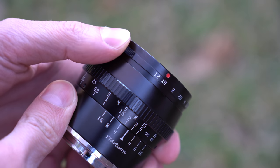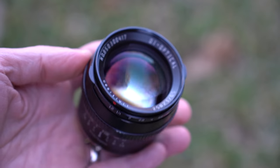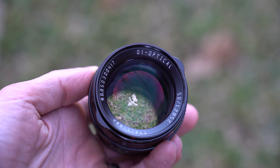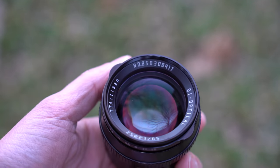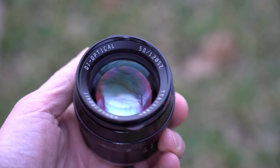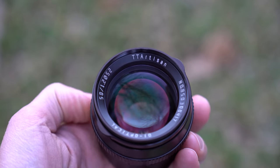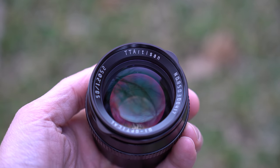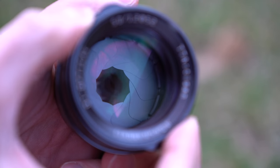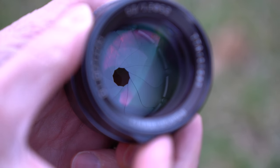The aperture goes from f1.2 all the way to f16. Moving forward you'll see a very large front lens element — it's a pretty busy lens from the front. You get a serial number, optics by DJ Optical, 50mm f1.2, 52mm filter thread, and TT Artisan branding. Looking through the lens you'll see the 10-bladed aperture with rounded aperture blades — it just looks very nice as you rotate the aperture wheel.